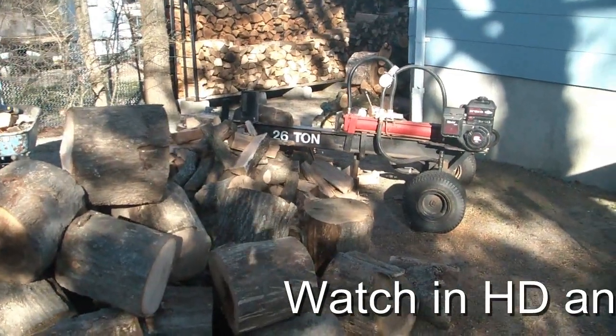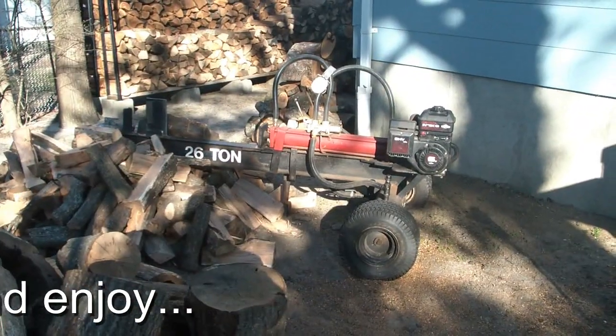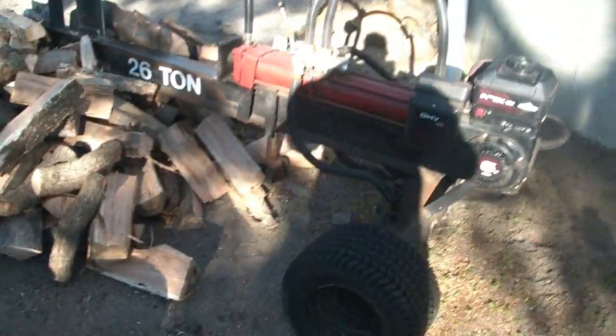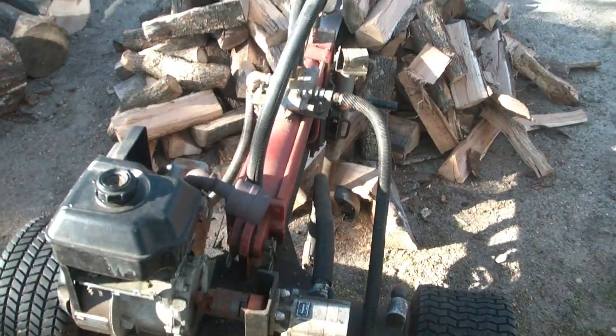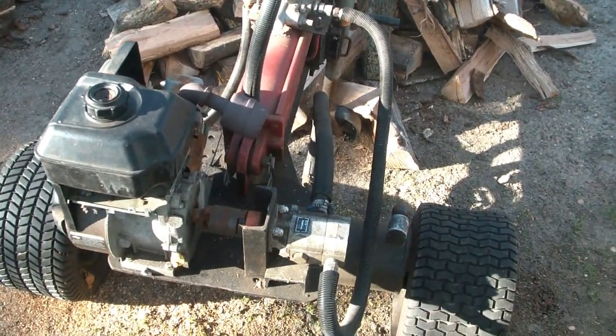Hello YouTubers, EngineNut here. This video is all about my wood pile and my homemade gas powered hydraulic log splitter. I made this log splitter about 10-11 years ago with parts laying around the house and the hydraulics I bought from Northern Hydraulics.